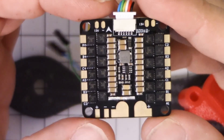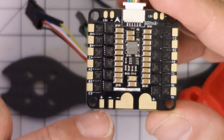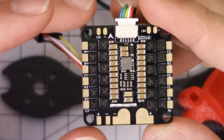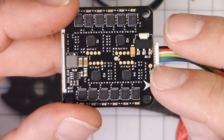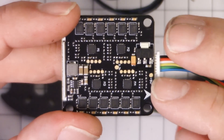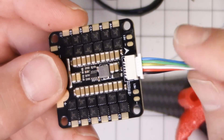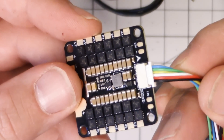Everything else looks really good on this ESC. We've got the main big connectors for the main battery leads, an aux connector here for VBAT, and two separate 12-volt outputs — very nice. And if you do want 5-volt, there's a tiny pad here. Actually, 5-volt comes out of this connector here — that's where you get 5-volt for your flight controller.